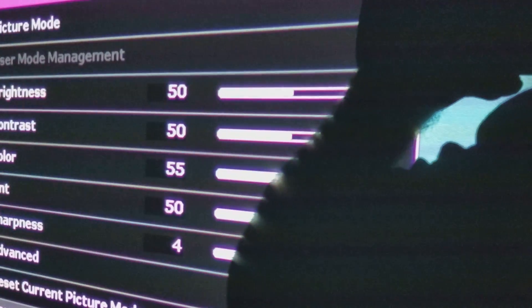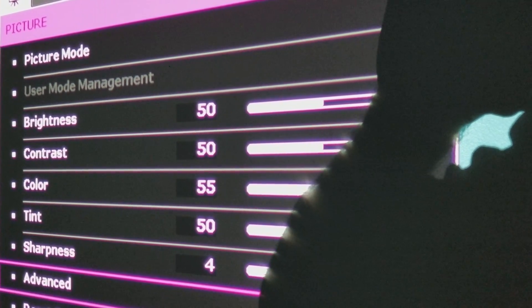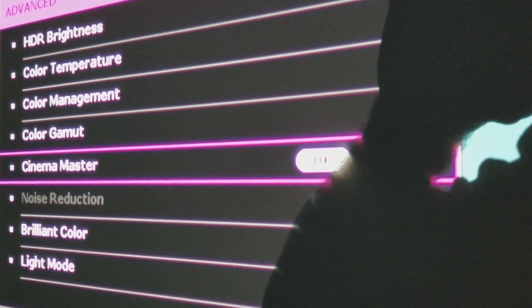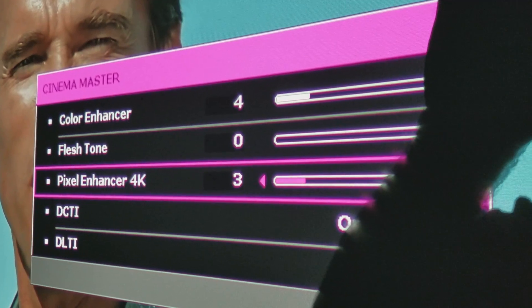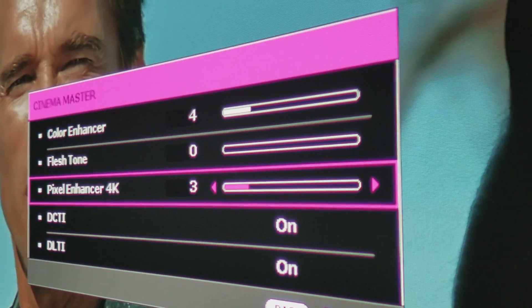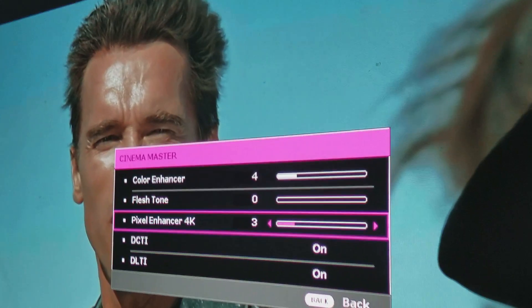Right now the sharpness pixel setting — I believe I left it at four, let me double check. It's at three actually. I want you to look at something: right now it's at three and it looks great. Arnold looks good, everything looks detailed nicely.